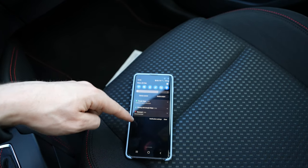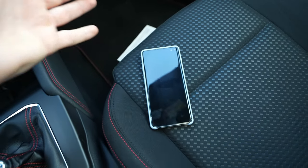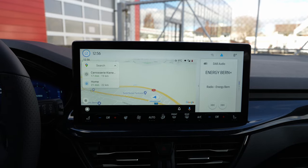Also, I forgot to tell you — you have to turn on the location on the phone. Once you turn on the location, everything is perfect. You can close the phone, leave it wherever you want around the car, and that's all.